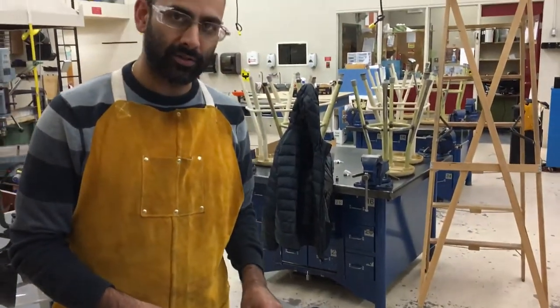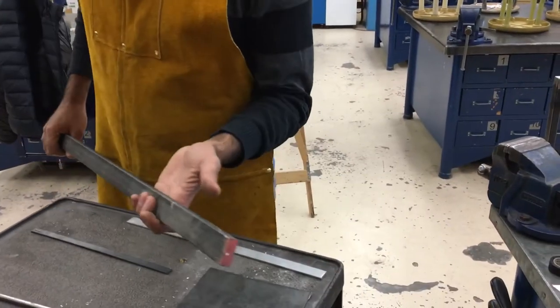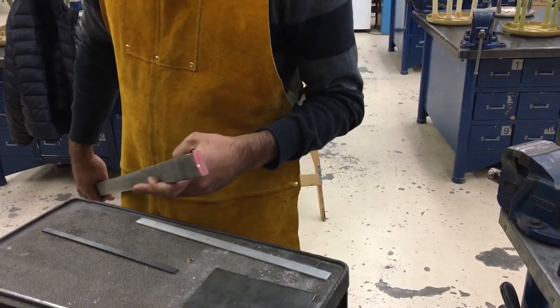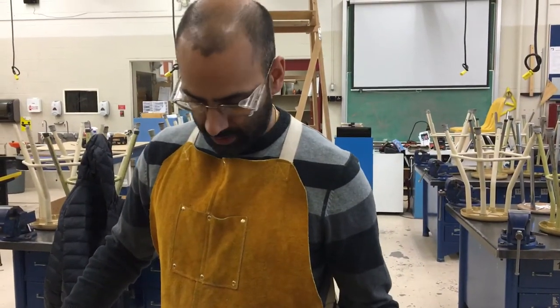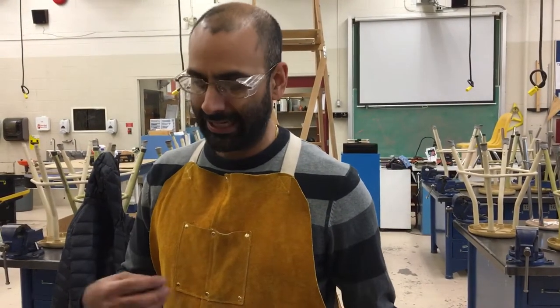What we don't want to use this machine for is cutting things that are too thick. This here is about a half inch thick — that's too thick for this machine. It's asking the machine to do too much work and it's going to really heat up your blade, which can result in some problems like glazing.